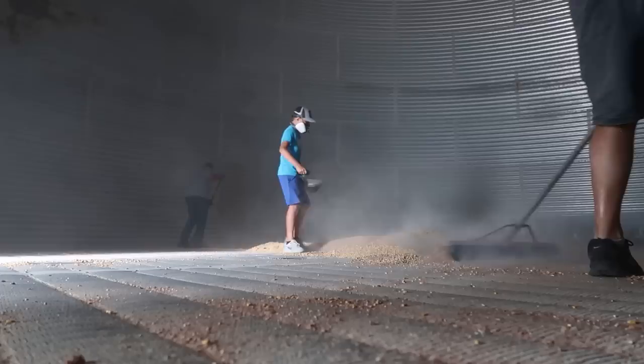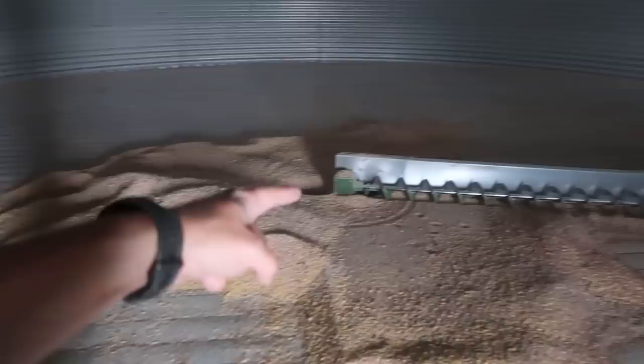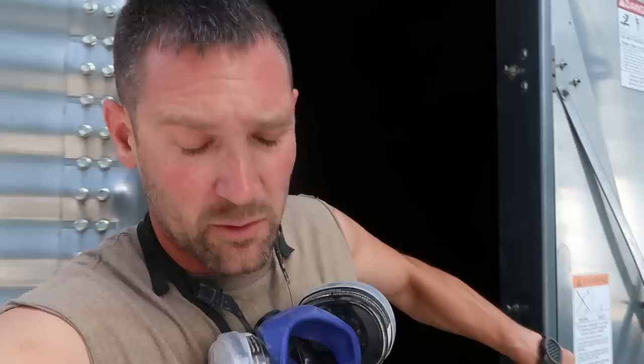We've got the majority of the floor swept up and pushed into the center. We're going to start the sweep to run it over to where it needs to sit when we fill the bin, then we'll get in here with shovels, start up the center sump, and push everything into there. We don't always completely sweep the floor like this, but we try to — otherwise you end up with old grain on the bottom. This year this grain is worth a lot more than it has been for several years, so we want to get as much out as we possibly can.